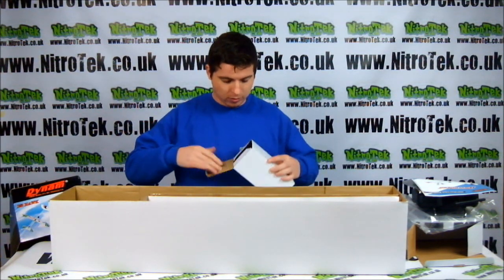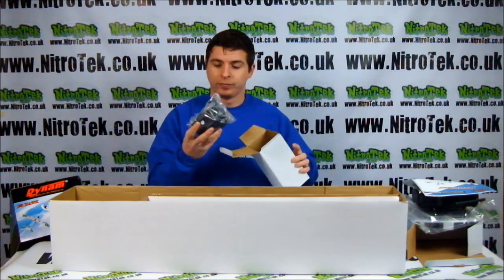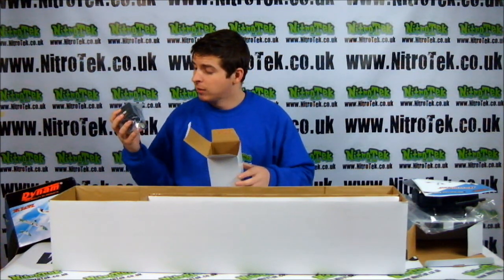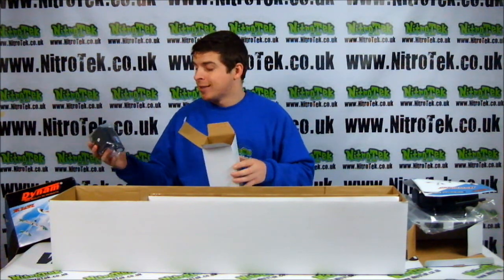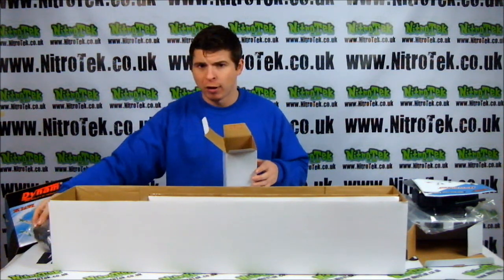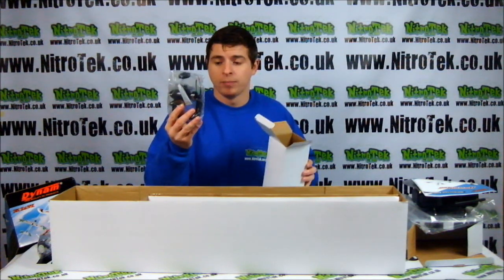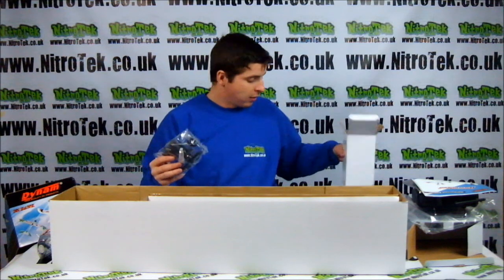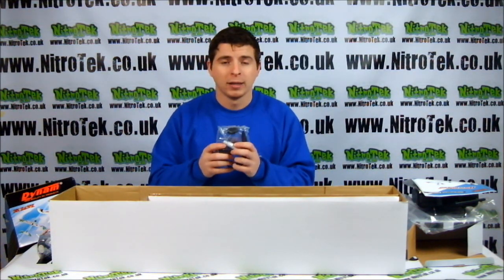And in here we have the charger and the battery. The battery itself is very, very nice. This is an 11.1 volt, 1800 milliamp, so it's going to take around two hours to charge. Very, very nice battery. It's going to give you a great run time. Also in here is your rotor. That's for mounting on top of the plane. This is great because the majority of the weight is beneath the rotor, so it's going to give you more stability during flight.